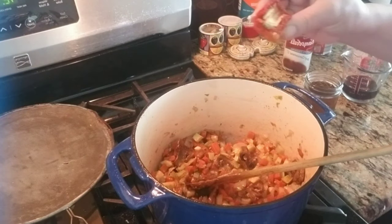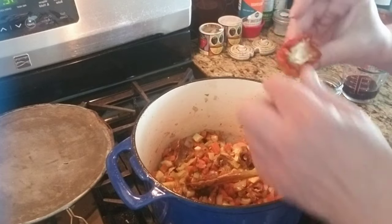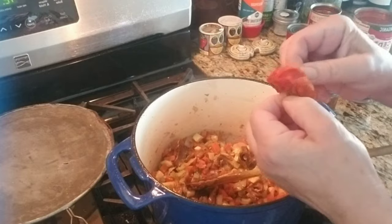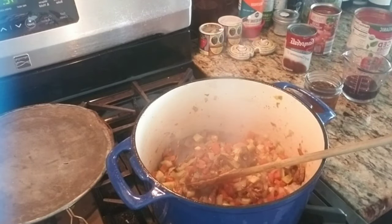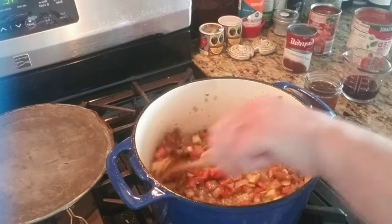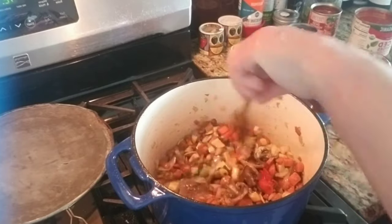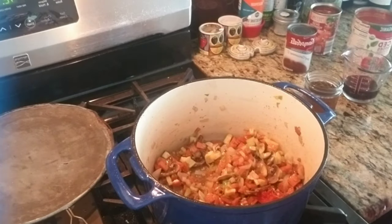I'm making a video on sun-dried tomatoes — I started to sun-dry these but they're too thick, so I'm just going to take the skin off and put the meat back in.